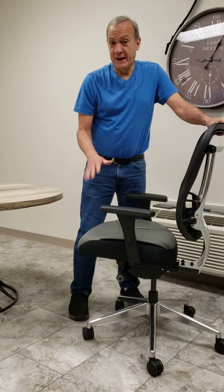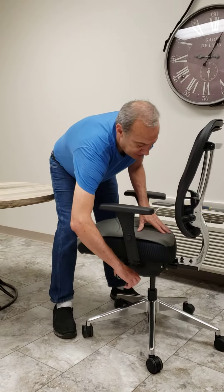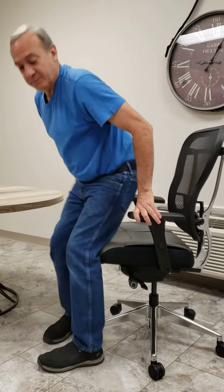I'm going to show you how to change the pneumatic height cylinder on our chair. First thing is be sure that the C-slider is all the way in and be sure that the cylinder is all the way down before you start.